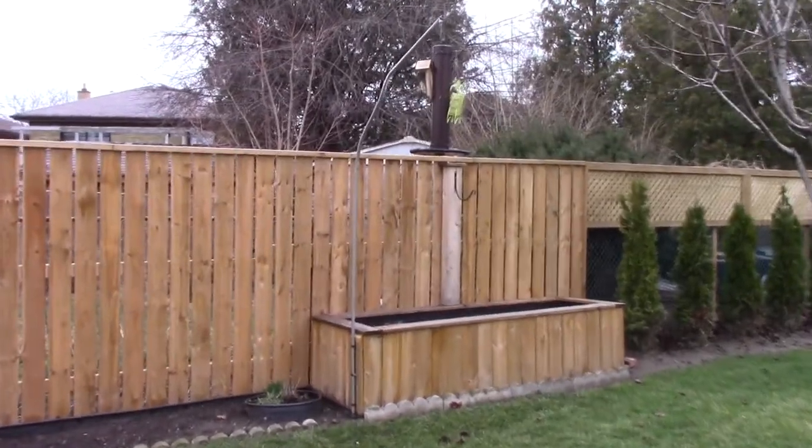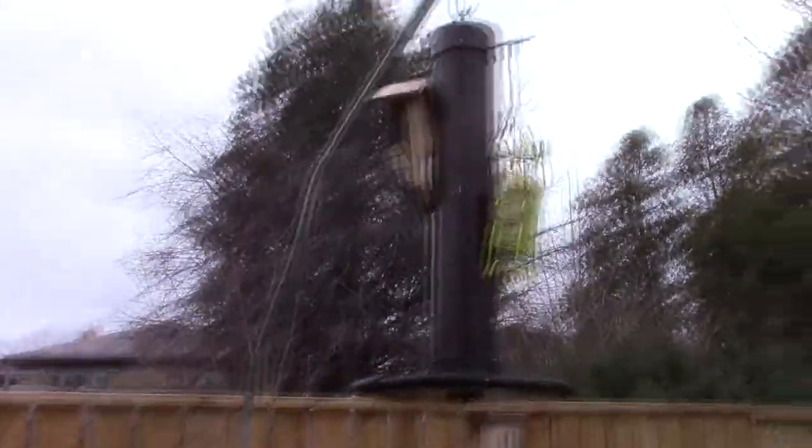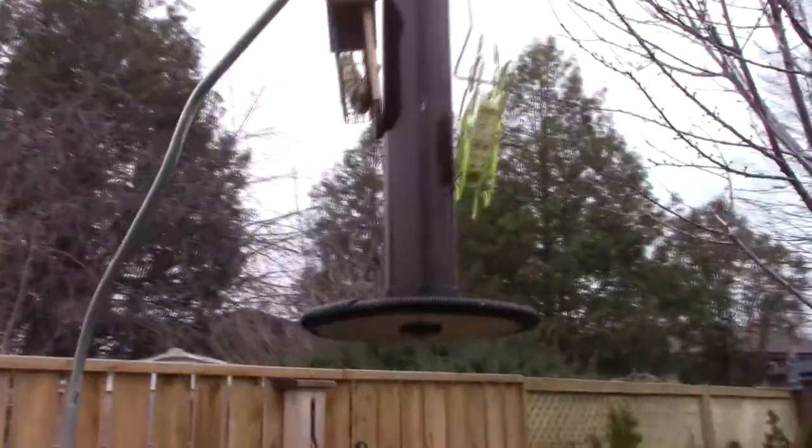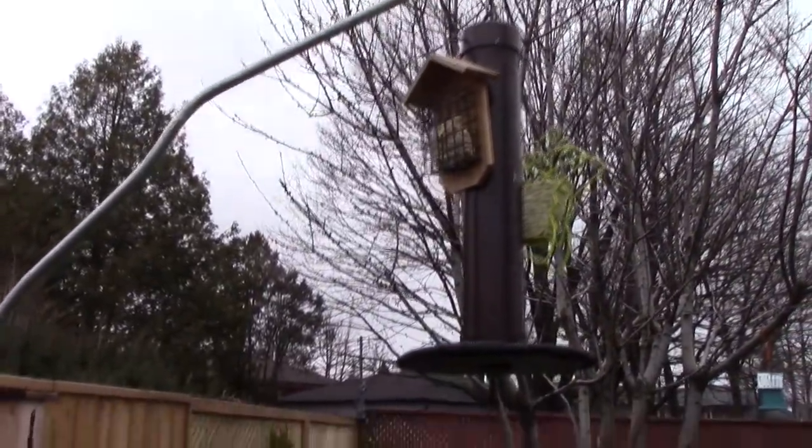Welcome back to Steve Robb Reviews. Today we're going to build another one of these bird feeders — this is just a terrific bird feeder.